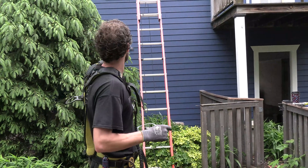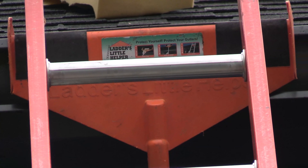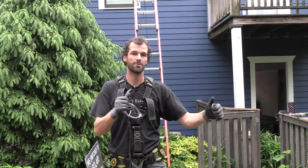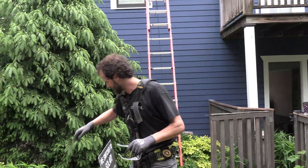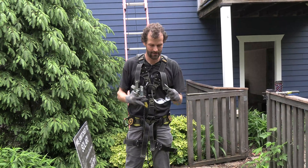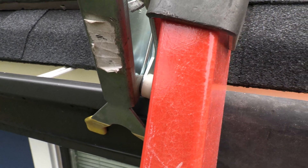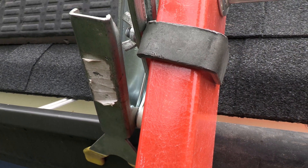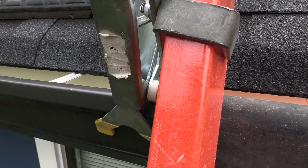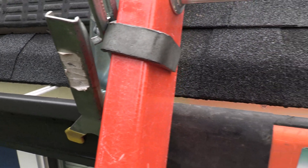I want to call attention to a couple more things. See how that ladder is extending at least three feet above the roof line, and there's a ladder's little helper up there to hold that ladder in place — it's padded on the underside, it protects the gutter but also prevents lateral movement. I'm going to add a ladder lock to that, because we're going to be counting on that ladder and I don't want it moving anywhere. I always like to combine the ladder's little helper and a ladder lock — that ladder's not going anywhere.